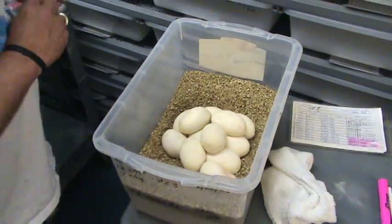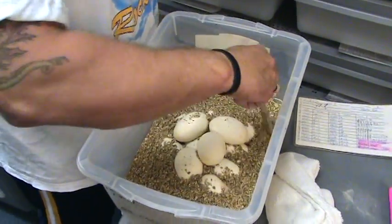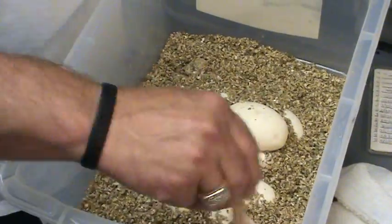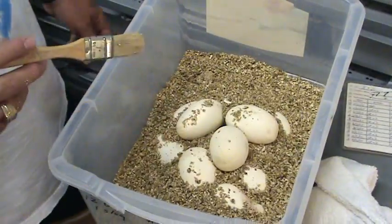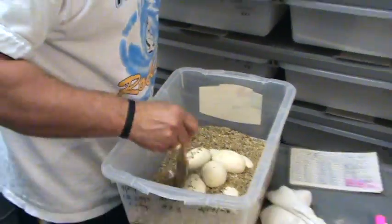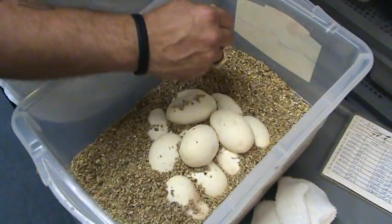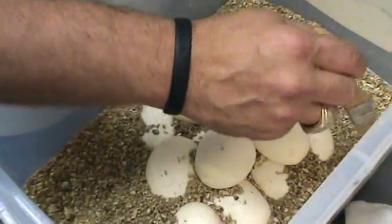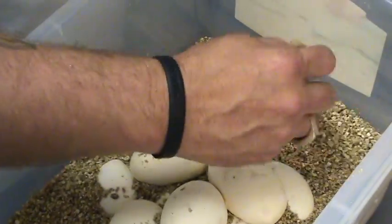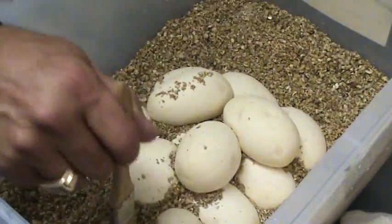Now they're nice and happy. I push all the vermiculite to them. But I don't like the way that looks, so now it's like grouting — like grouting tiles. I like to fill up all the little gaps, kind of like an archaeologist. There you go.